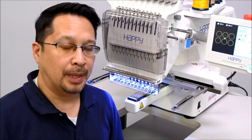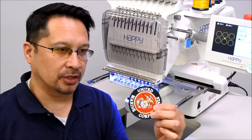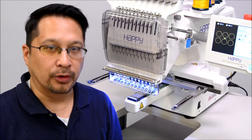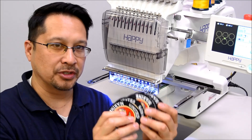Now that we've sewn our six patches on a piece of twill, we've cut them out individually here. The hand cutting stage can be done by a cutter such as a Silhouette Cameo or something similar so that this manual step can be skipped. But for now, for the purposes of our video, we've got six done patches that we sewed all at once in the previous section of our video.